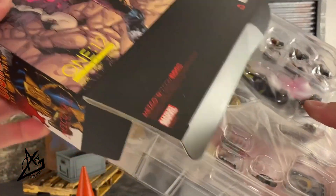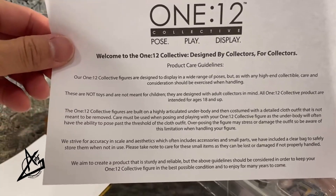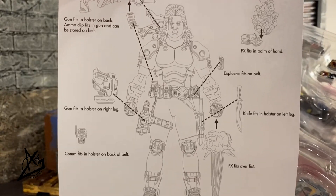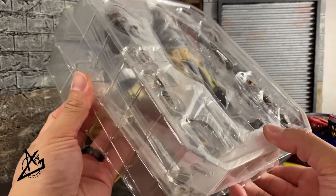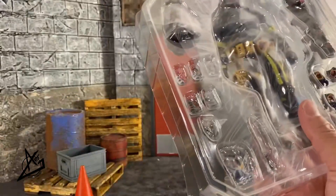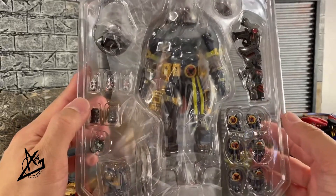When we unbox it — because that is what I go through on my reviews — you can see what it's all about, what the clamshell looks like, everything like that. We do have some instructions and a little welcome note, of course, because this is an adult product. Here is the plastic tray — there are two trays with this — the first tray comes with the stand, some effects, and the majority of the accessories as well as the figure.